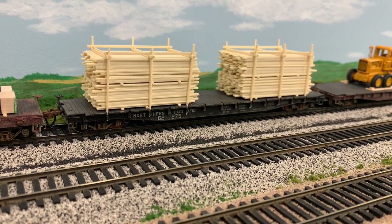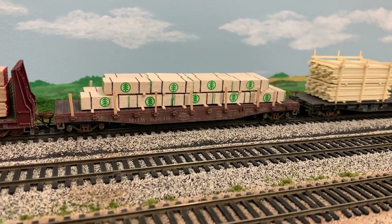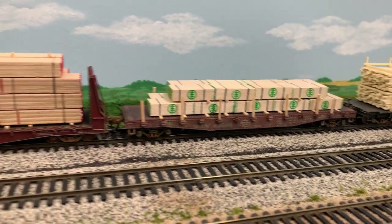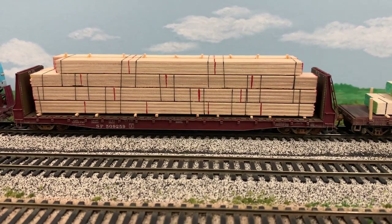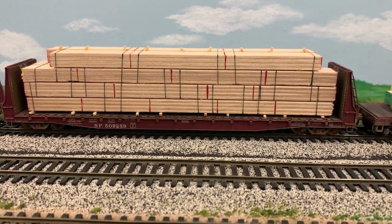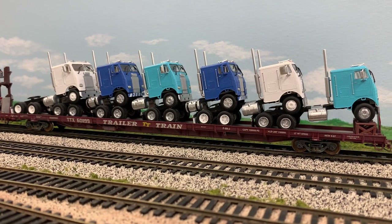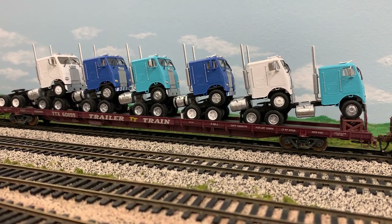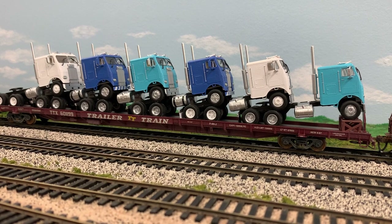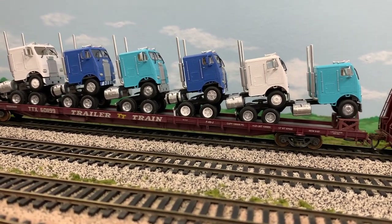Next up we've got some lumber loads. Here's an NP flat with lumber, and a Milwaukee Road flat car with some lumber — I do not know the names of the manufacturers of these products. This bulkhead flat car is carrying a load of lumber, and this particular load is from Details N Scale. This flat car is carrying six white Freightliner tractors. I used prototype photos to build the stand underneath the first tractor, then placed the other five tractors piggyback style per the prototype photos. These tractors are Athearn products.